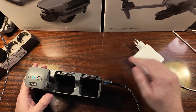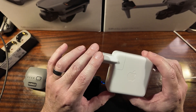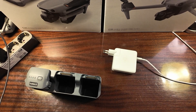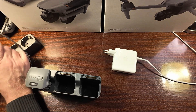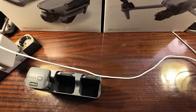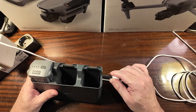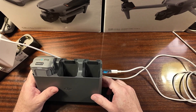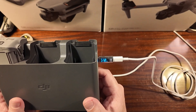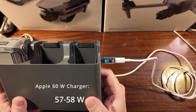Now for the final test, let's take a standard Apple charger — the one that came with my MacBook Pro, rated at 60W max. I'll plug it out, change to the Apple charger, connect it to my little gadget, and plug it in. No surprise — it's around 57 to 58 watts, so almost 60.